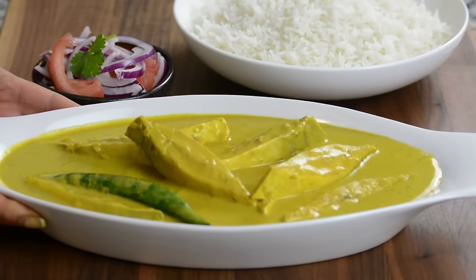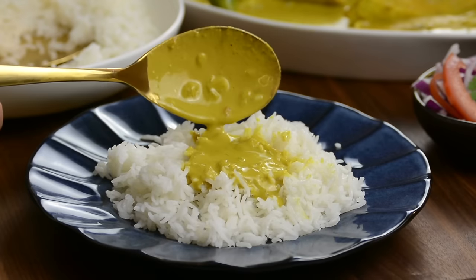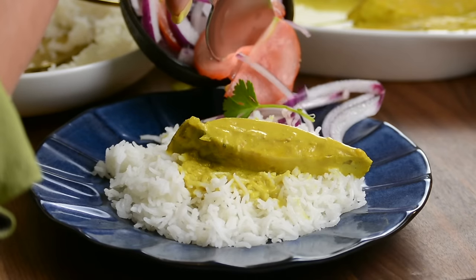Today we're going to be making a popular Goan fish curry, chaldin, or chaldino, as the Portuguese call it. This fish curry is mightily spiced with a hint of sweetness and tang, which makes it super delicious.